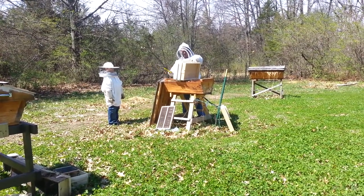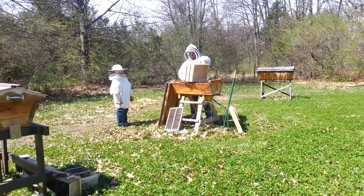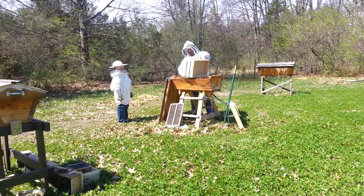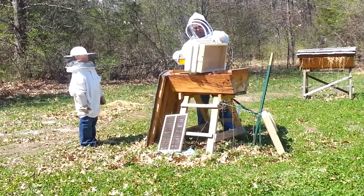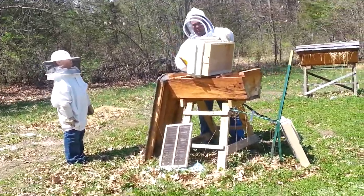Here we are at Old Bear's Bees. I've got my helper Aiden, aka Badger. What we're doing is we're going to take the bees from this bee vacuum that we had put together and we're going to dump them into this top bar hive real gently with a brush.